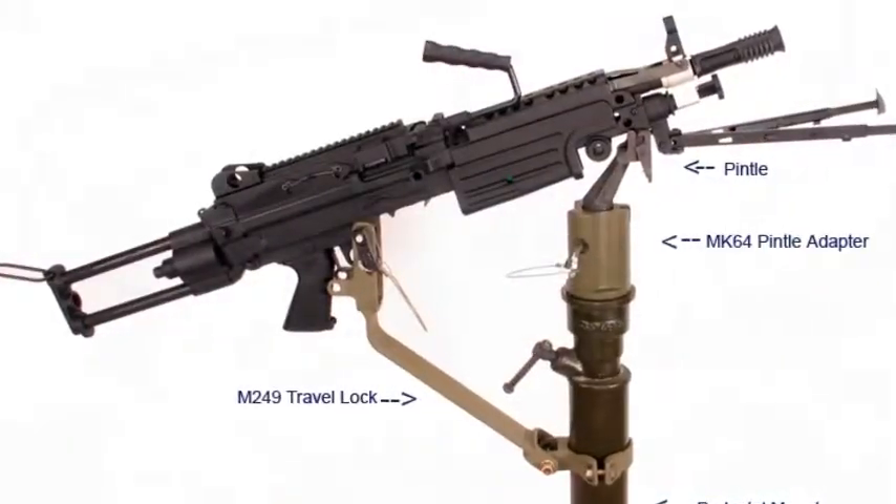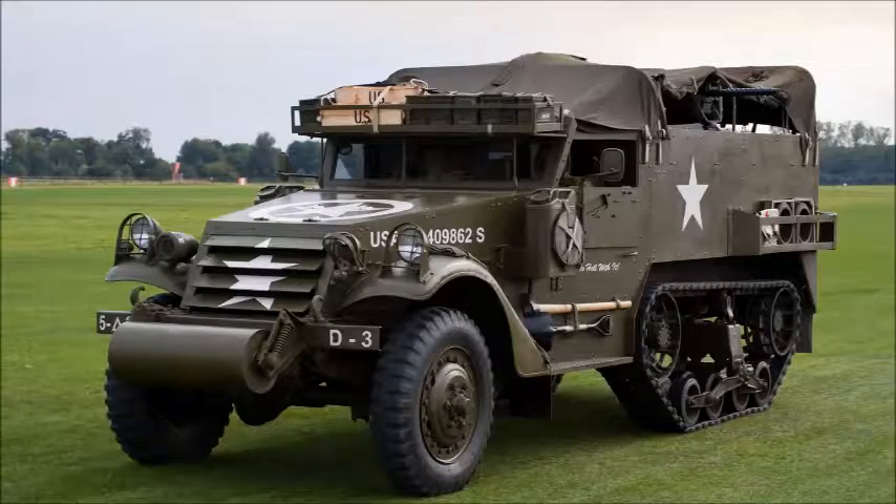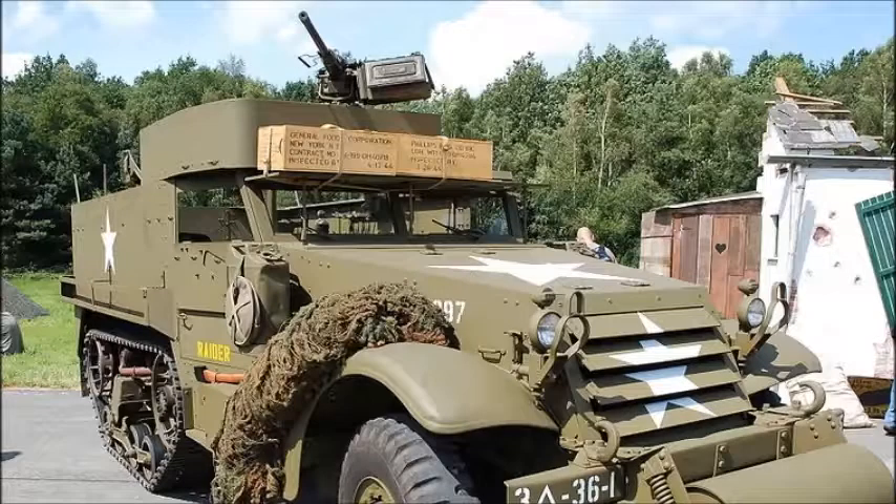Early vehicles had a pintle mount, also called a post mount, just behind the front seats and later on the sides of the passenger compartment, that mounted a .50 caliber and .30 caliber machine gun. Introduced in 1945, the later M3A1 adopted a raised armored ring nicknamed the pulpit mount for the .50 caliber, and many M3s were later modified to the M3A1 standard. The body was armored all around with an adjustable armored shutter for the engine's radiator and a bulletproof windscreen. 41,000 M3s were produced.